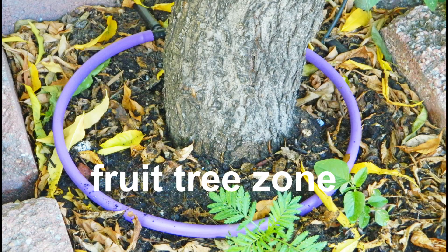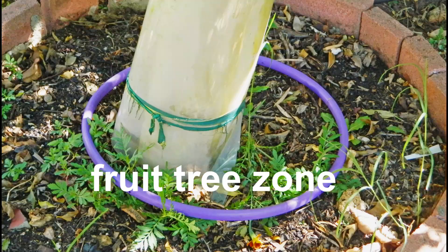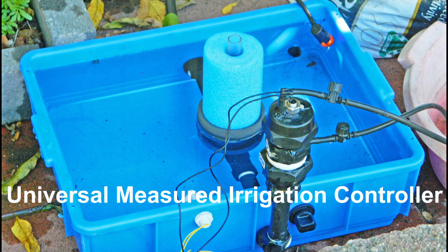The fruit trees need to be watered less often with more water so that the water can reach the bottom of the root zone. The universal measured irrigation controller is used for the fruit tree zone to allow the irrigation frequency to be adjusted to suit the depth of the root zone.